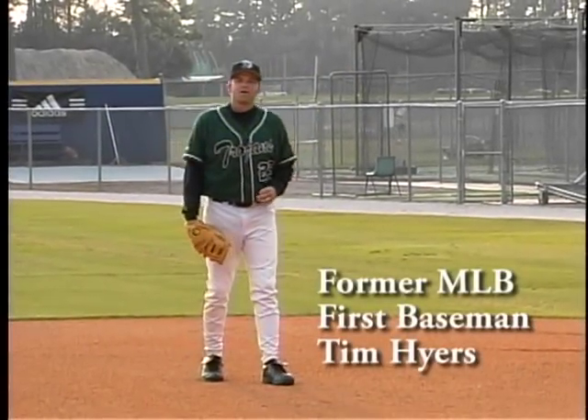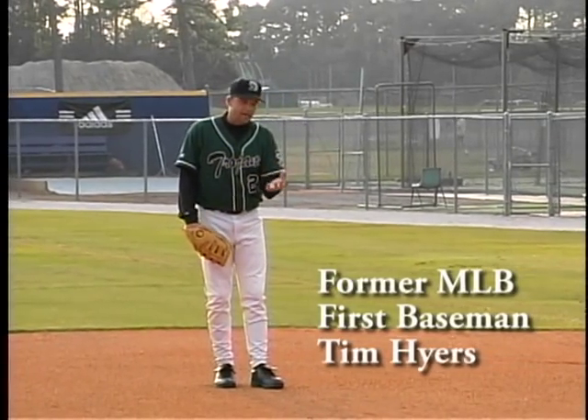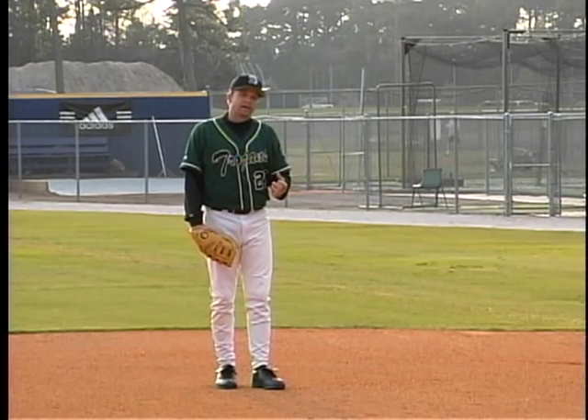Fielding ground balls at first base. We need to make sure that we first catch the ball or knock it down so that the pitcher can cover first and we can get an out.